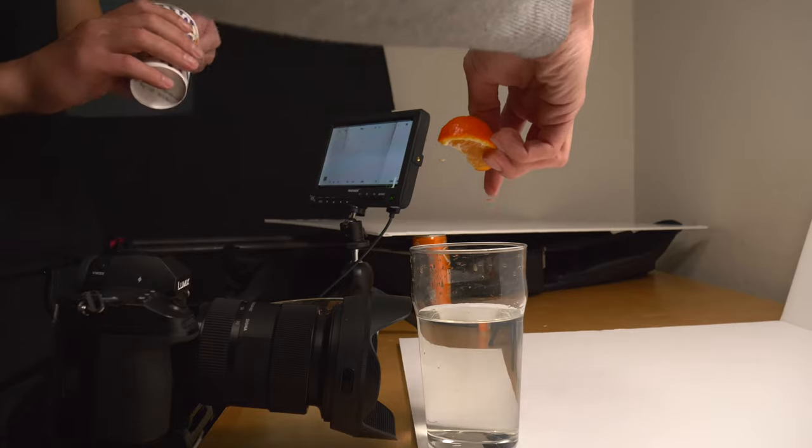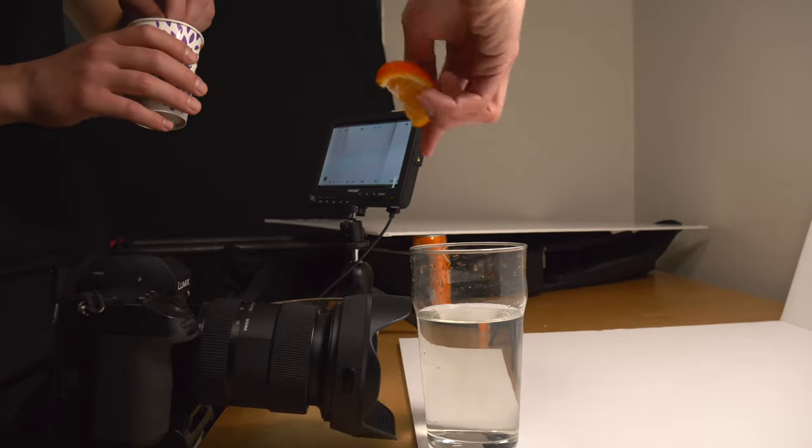I don't do product videography professionally yet, but it's something I've been wanting to get more into. I'm super inspired by creators like Daniel Schiffer, Austin Paul, Joey, and others who create amazing content. I wanted to try it on practically a zero dollar budget — just the price of the drink. No fish tank, nothing crazy — just a glass of water, an orange, the drink, and some simple white backdrops.